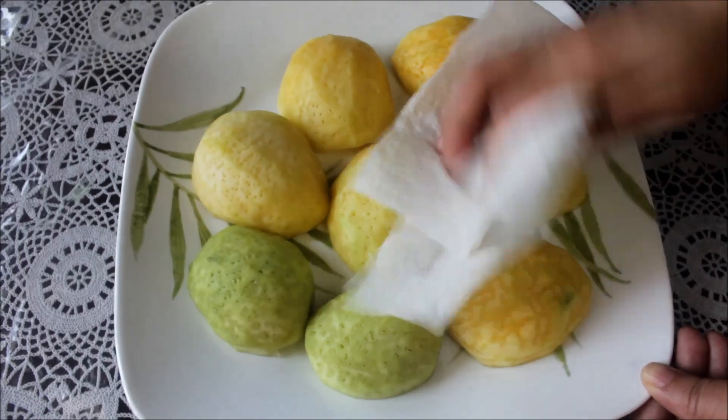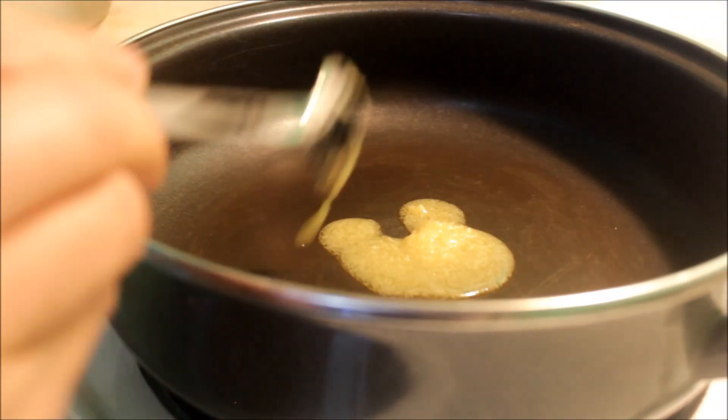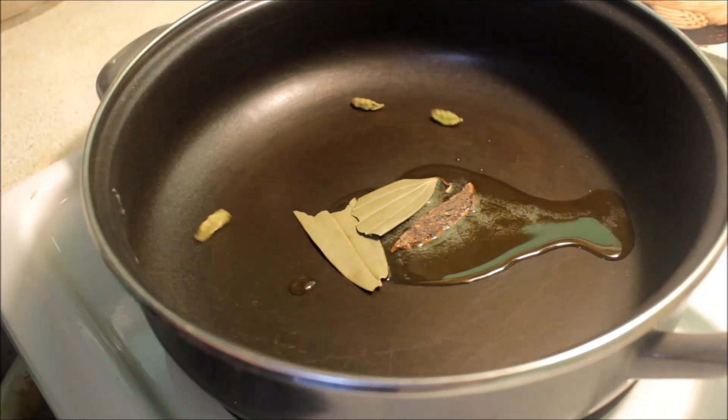I put 1 teaspoon of garlic, half a teaspoon. We can add 1 garlic, black pepper, 1 to 3 pepper pata, 2 to 3 posts. I will add a little brown pepper.